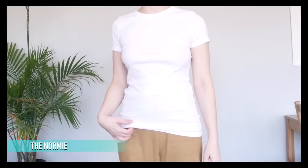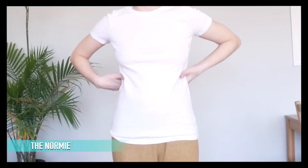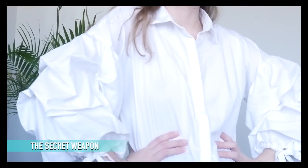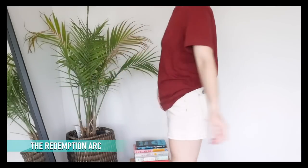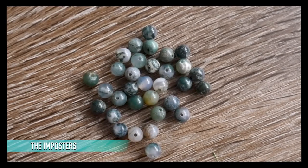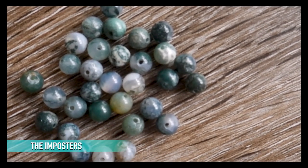First up, we have this plain white tee, which currently looks straight out of 2010, but with one simple change can be totally transformed. Next, this much-beloved, voluminous, poofy-sleeved blouse — could any change possibly make her even better? This plain t-shirt, discarded by a friend in a closet clean-out — this is her shot at a comeback. This green fabric, which is adorable but very difficult to work with. And finally, these beads, which aren't actually thrifted — I got a Michaels gift card for Christmas, so I got some beads to make some DIY jewelry.